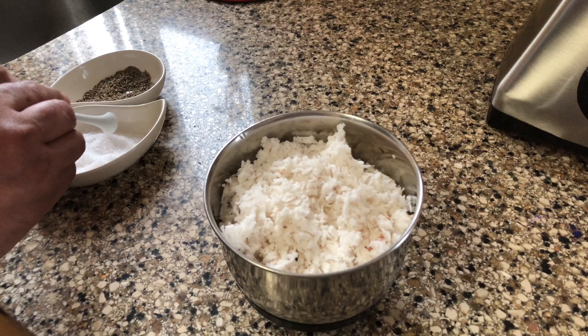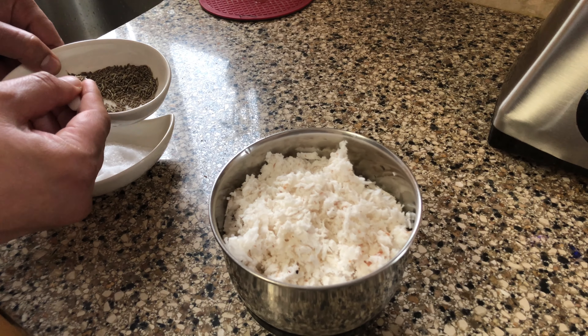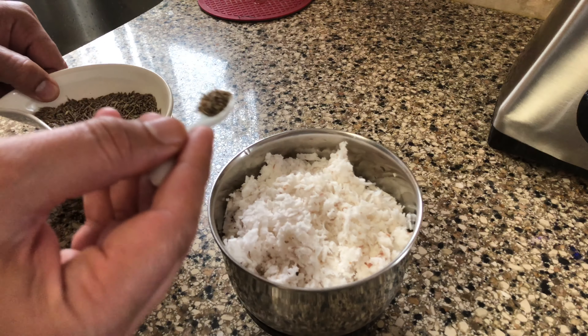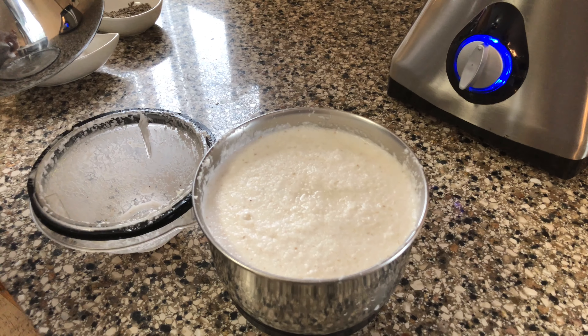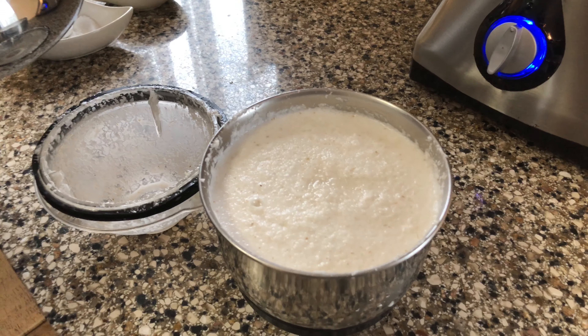So while the lentils and the potatoes are cooking, he's preparing the coconut paste, which is like a dressing for this dish. To one cup of grated coconut, he's adding one to two teaspoons of jeera and salt, and grinding it into a fine paste.